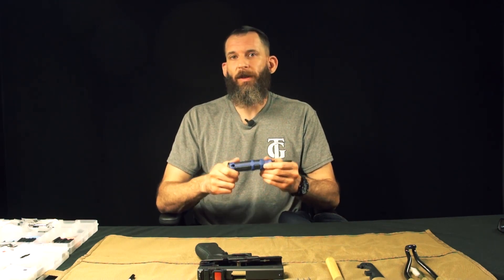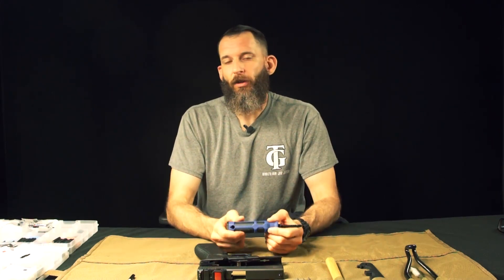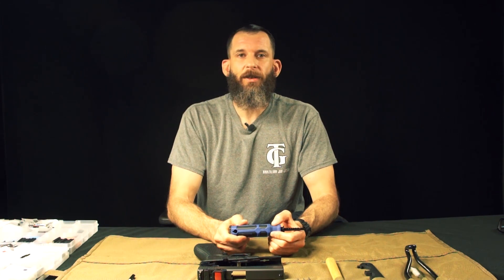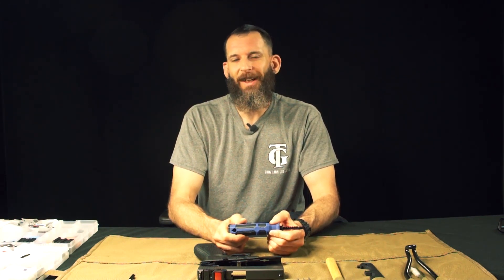If you have any questions regarding this tool, please give us a call here at NC Star Tech Support. Check us out on social media — NC Star Optics, that's our handle on Instagram, Facebook, and Twitter. If you have any questions, let us know. Thank you.